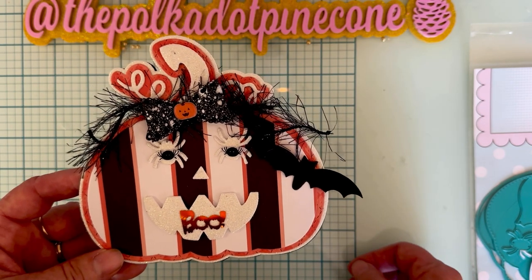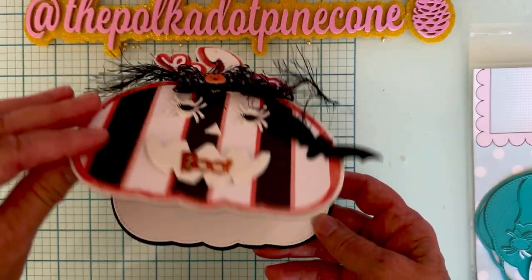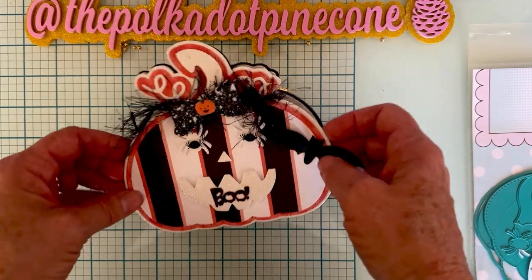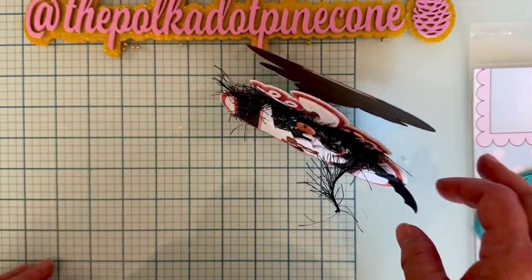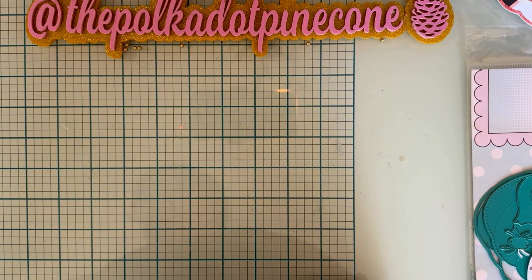I have all three layers layered up and I made mine into a card. It flips up, and on the back I just have my name. I think it turned out really cute — a cute little card I could gift somebody!